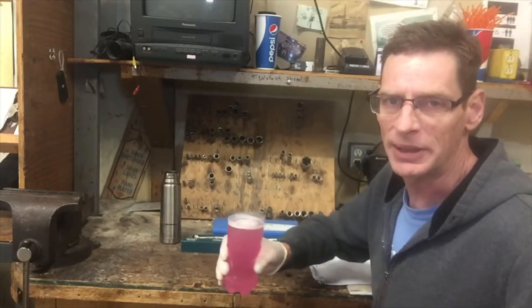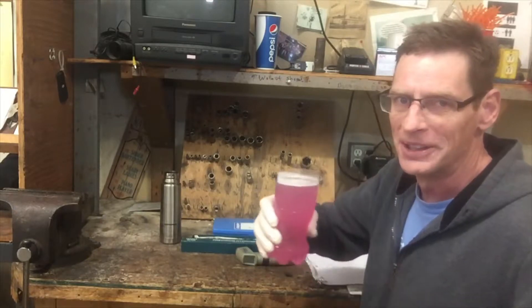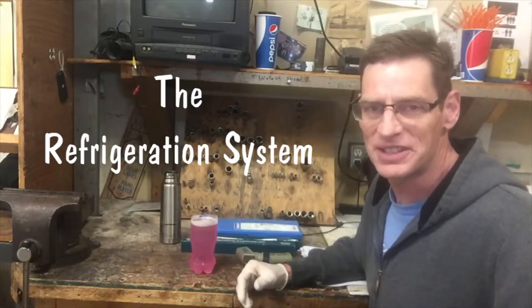Hey, what's good everyone? Welcome to Ice Creek Dollar. It's Local Iceman here. And I've got a cool glass of pink lemonade right here. No, that's not pink lemonade. What that is, that's brine from the system.